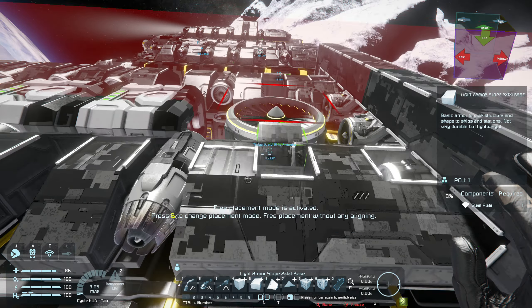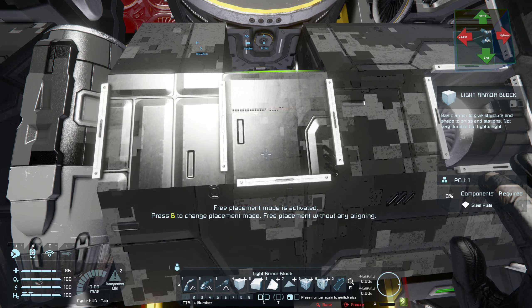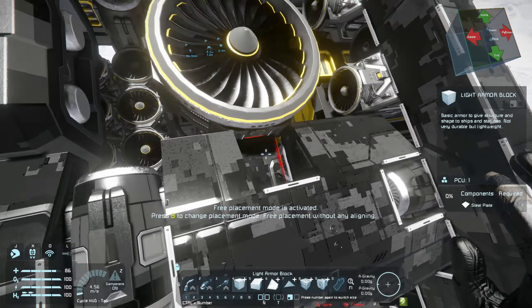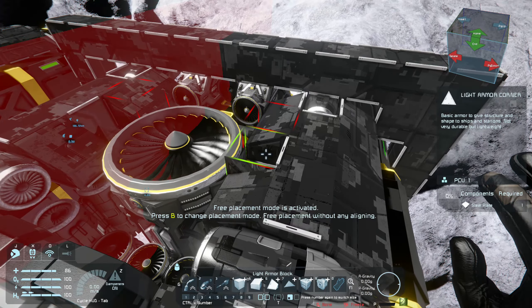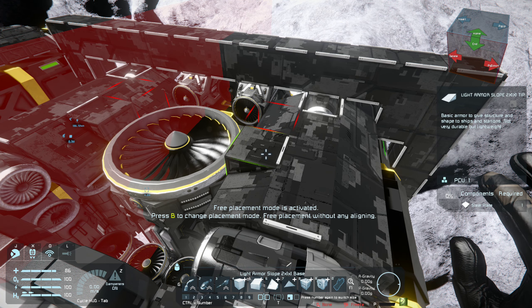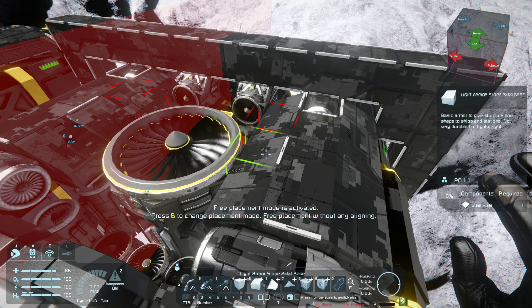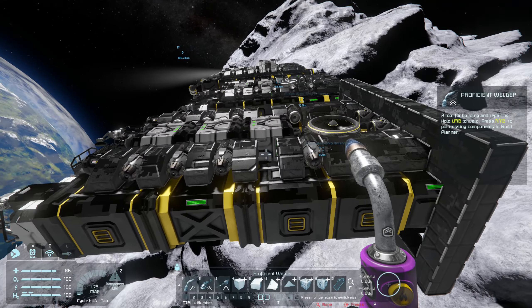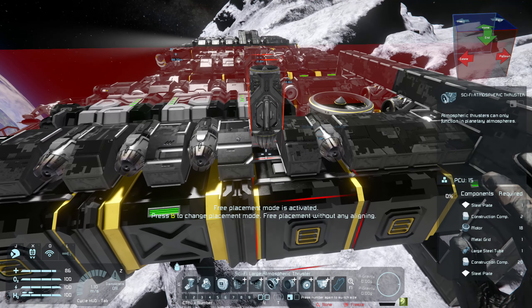I worked out that this ship is consuming about 27 megawatts. With the additional batteries, the total output of the ship is now 28 megawatts. So we are just within the acceptable limit. It should work out really well as long as we don't add any additional thrusters. Let's go ahead and change all these thrusters to the sci-fi ones.